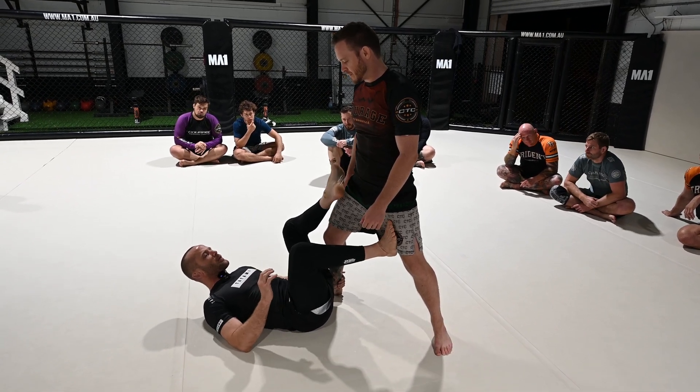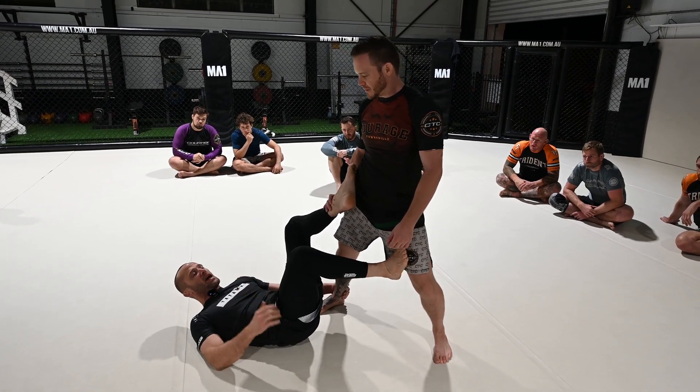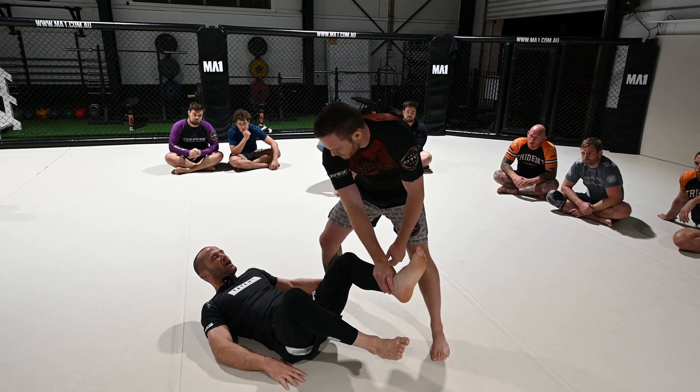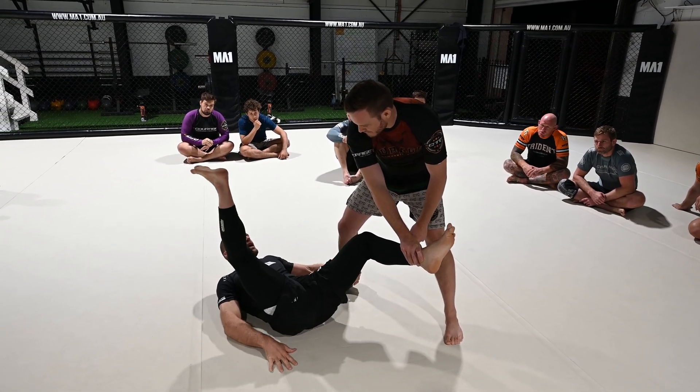I'm going to put my foot there and put that pressure on him so that he reacts and throws the foot off. As soon as he does that — I was waiting for it — this leg swings around.